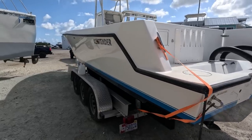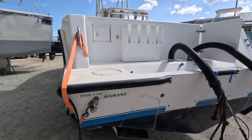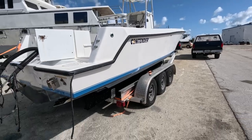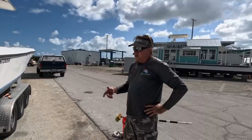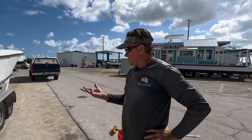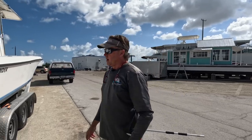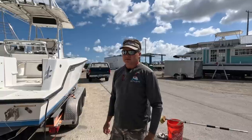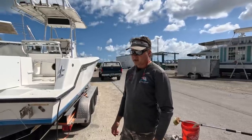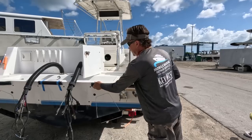We're almost finished — look at the glisten on this now. Today's a big day. We're taking this boat over to get its motors put on. The owner doesn't have a truck that can move this, so I'm going to move it myself to keep this project rolling. My truck can definitely handle this. We're going to take it over to the outboard motor shop so they can get these motors back on.